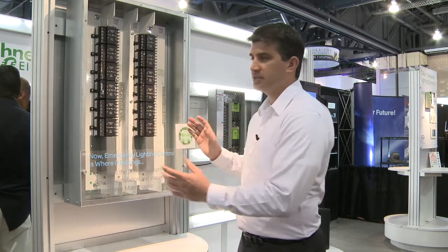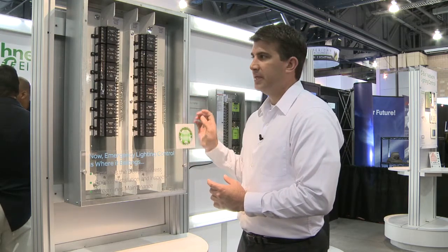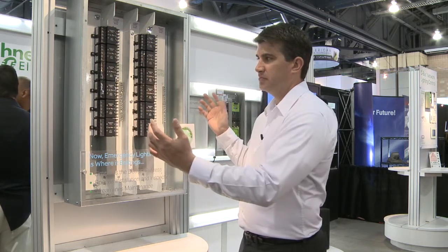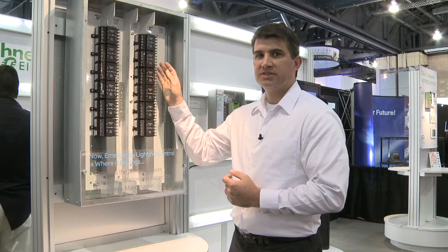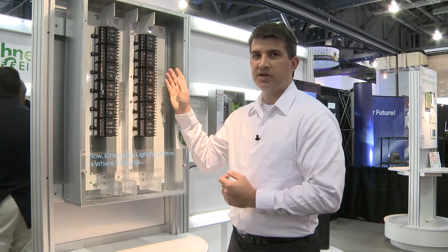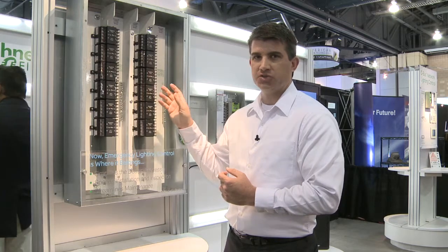So where this normally sits, is it sits between a panel board for utility power, as well as on the other side, an emergency lighting or emergency power panel board. The system will actually connect the two panels together. On one side, it'll do monitoring of the utility power, and once there is a loss of power, it will bypass the controls and go to full emergency power.